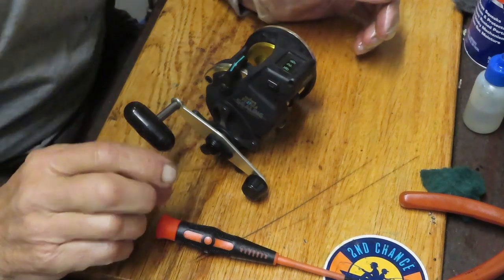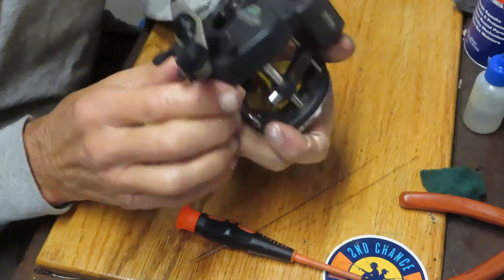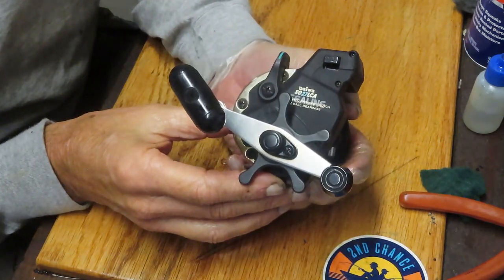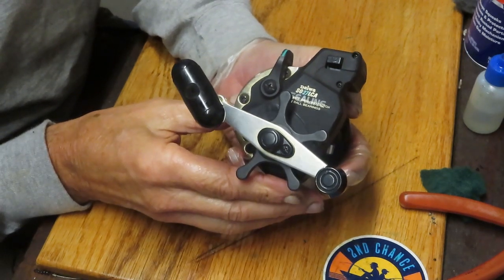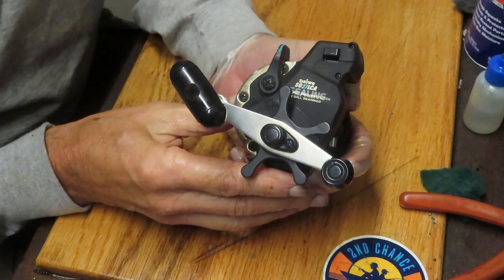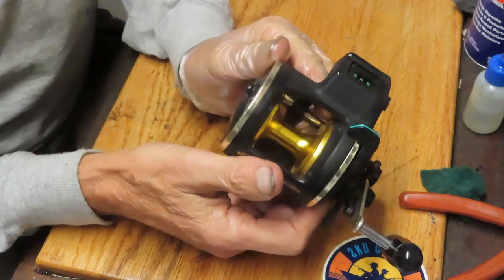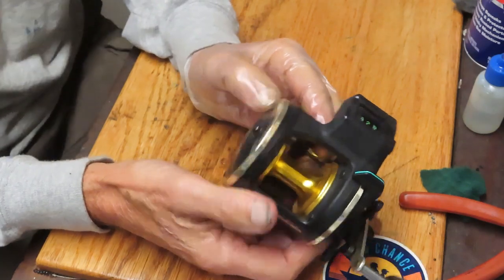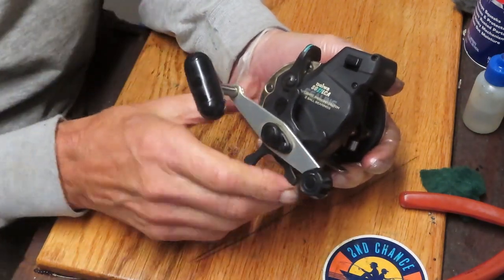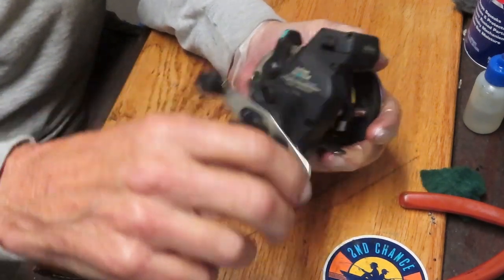Hi, this is Dennis with Second Chance Tackle. Today I have the opportunity to work on a Daiwa Level Wind Line Counter Reel — this is the Daiwa SG Sea Line Graphite 27 Line Counter A. It's a nice reel. Kurt sent me in a whole bunch of sea lines to service; he's up in New Hampshire, and this one was in there.